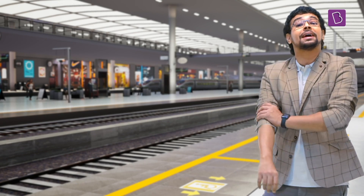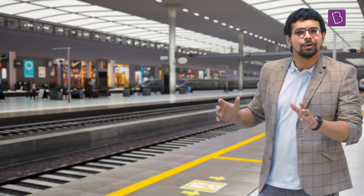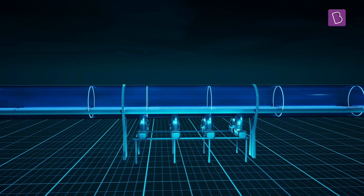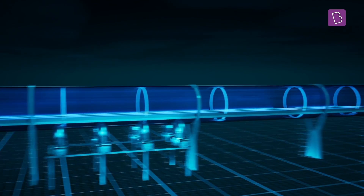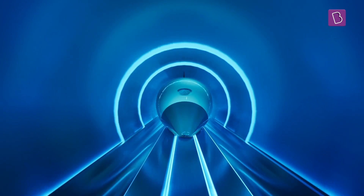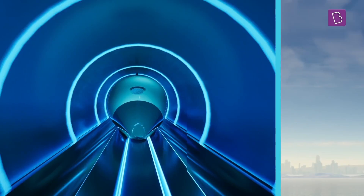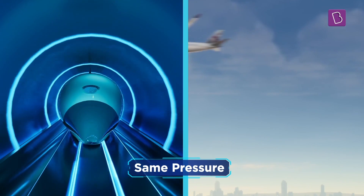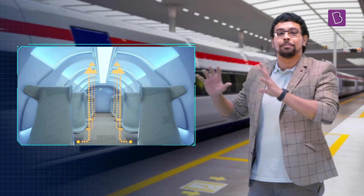So how about we take the same maglev train and remove all the air around it? We can do this by first building a tube around the entire track from start to end. Then, using vacuum pumps every 10 km or so, we can suck out 90% of the air in the tube. This reduces the air drag and pressure drastically. In fact, the pressure would be so low that it would be the equivalent to flying 150,000 feet above sea level. Of course, the maglev train travelling inside the tube still maintains regular air pressure within it.